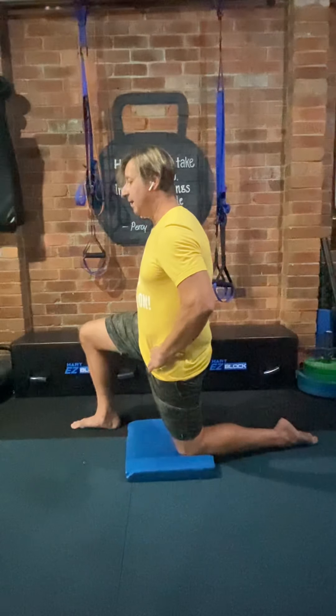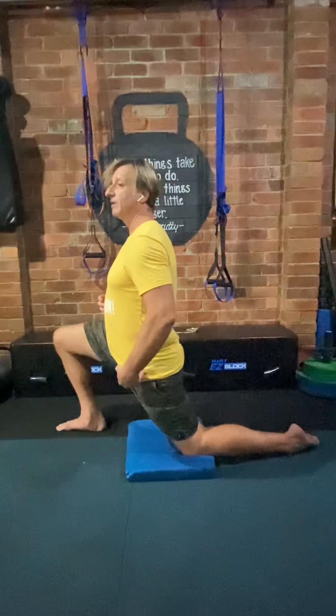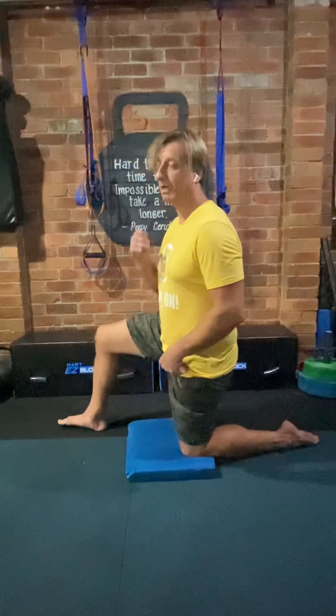Now I'm getting a nice stretch on this hip flexor. Far less range of motion than what I was showing before — but with that previous movement, I was really not getting a stretch on that muscle at all.